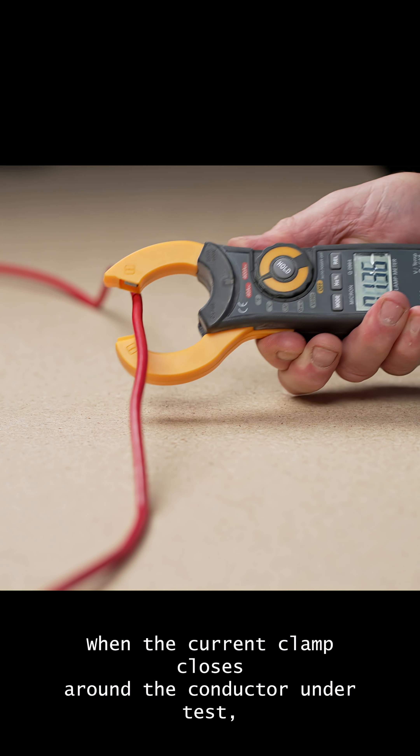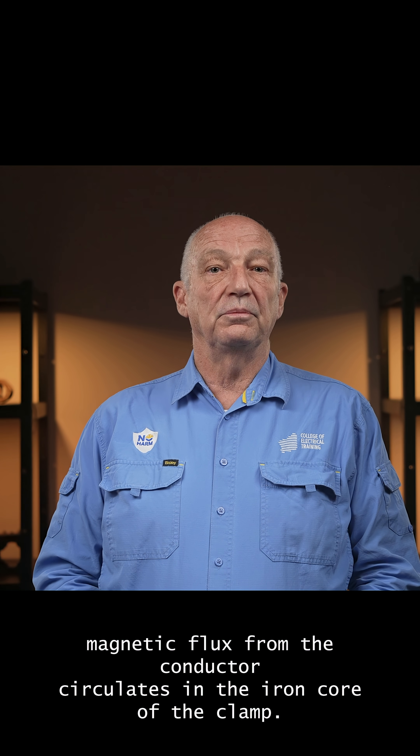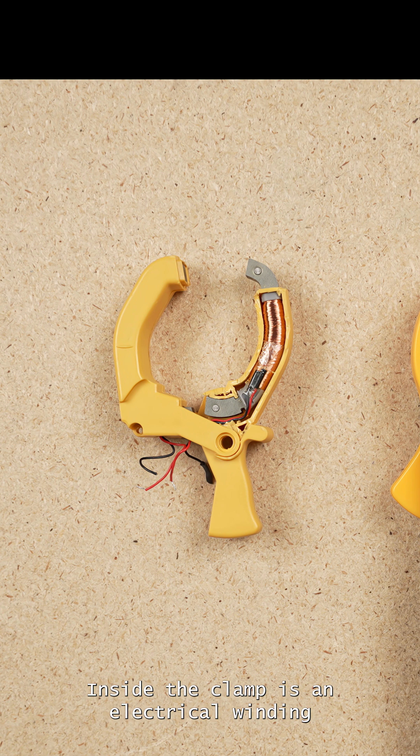When the current clamp closes around the conductor under test, magnetic flux from the conductor circulates in the iron core of the clamp. Inside the clamp is an electrical winding wound around the outside of the iron core.